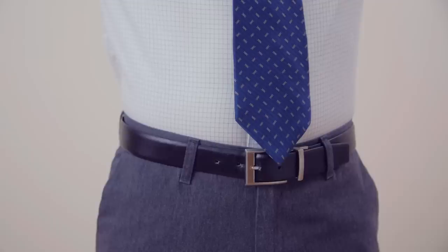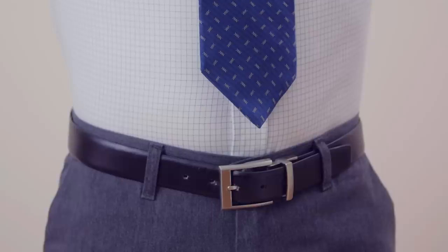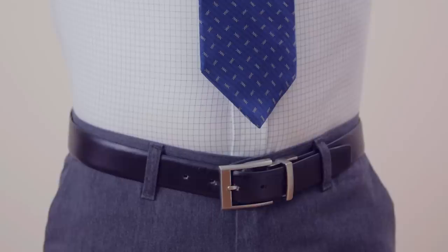Bring the knot up to your neck by holding the narrow end of the tie while pushing the knot up with your other hand. Your tie should rest between the top and middle of your beltline. If it's too short, start over and make the narrow end higher. If it's too long, start with the narrow end a bit lower.